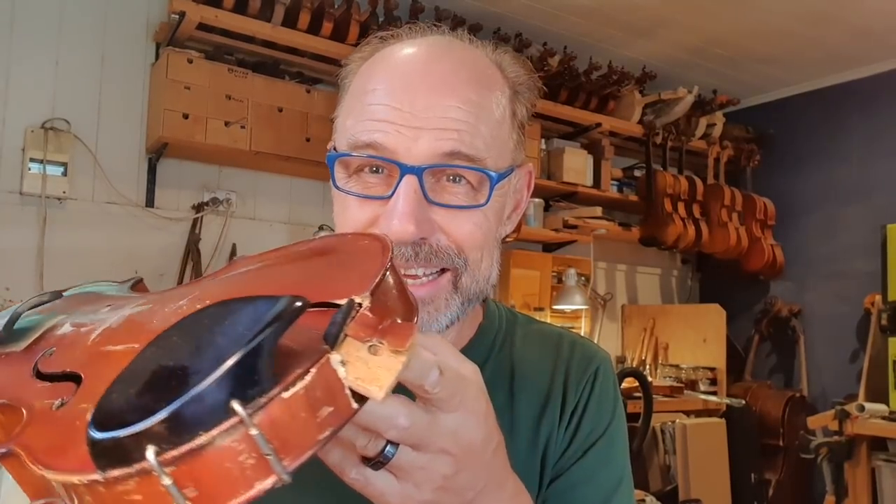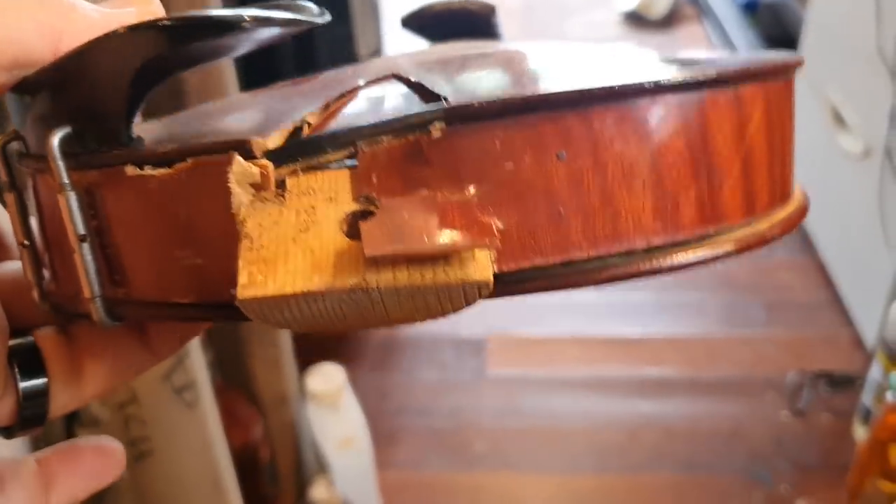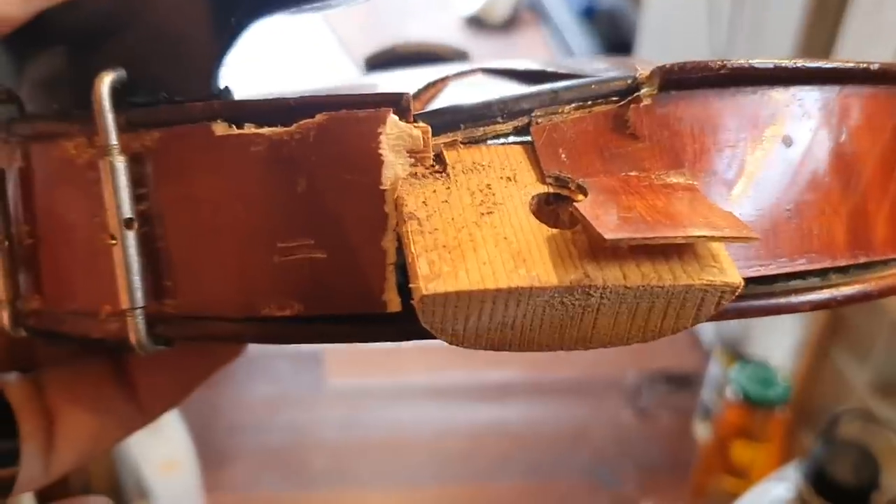Well guys, I received a violin today and it has some of the worst damage I've ever seen on a bottom block. Take a look at this. This is unbelievable. What happened was that someone just left it too long — the instrument came apart down here and was left way too long to repair. The tension from the strings just kept pulling up till everything finally collapsed. It's unbelievable. I've never seen anything like this before — there's just so much damage here.